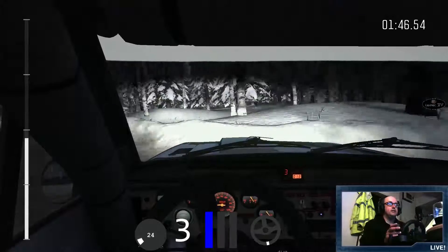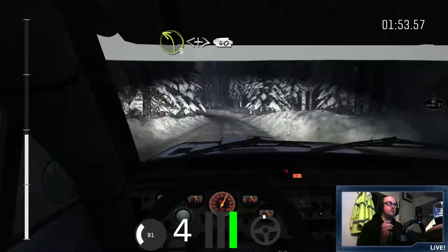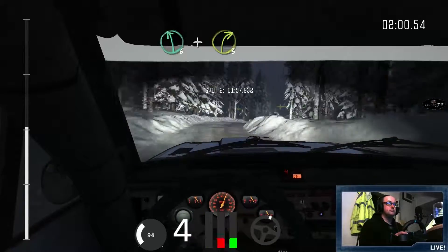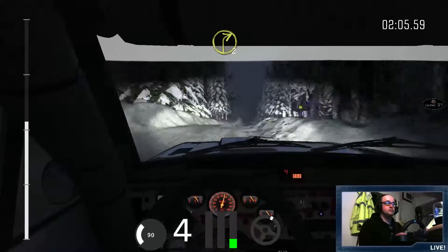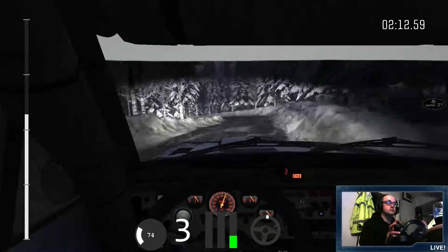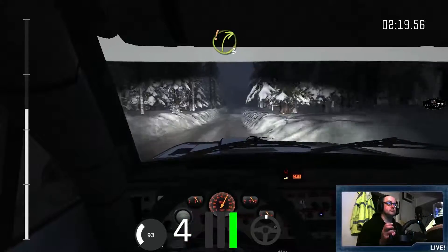Oh you bitch! Left 3 opens and tightens 40. Right 3 tightens. Left 6 and right 3 over crest. Left 6 through dip and right 2 over crest, open 6 and tightens 2, and left 3 long tightens 2. And crest 80 over small crest and crest, and care right 3 half long 60 over buck.